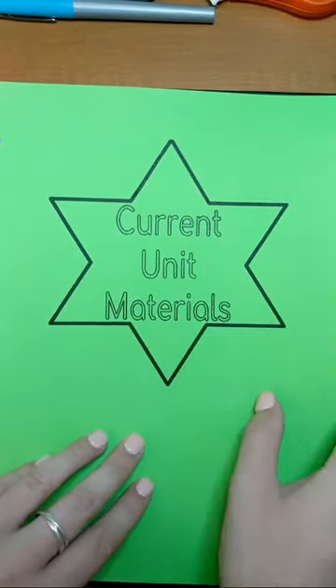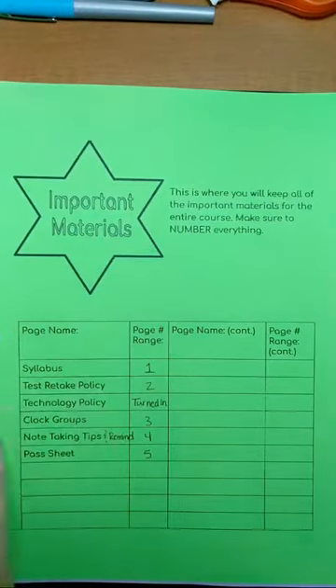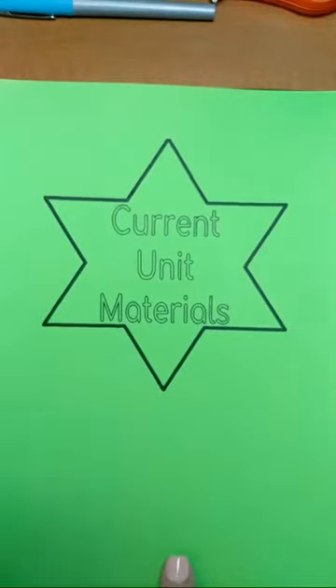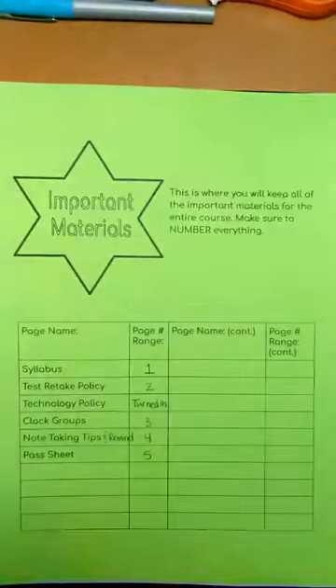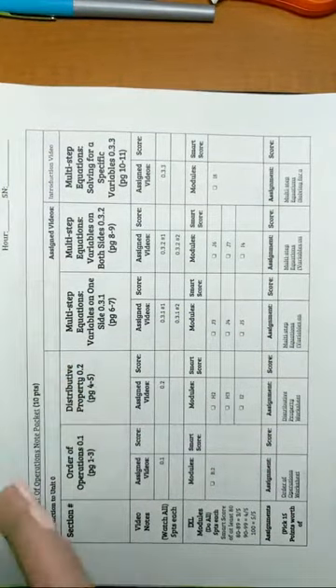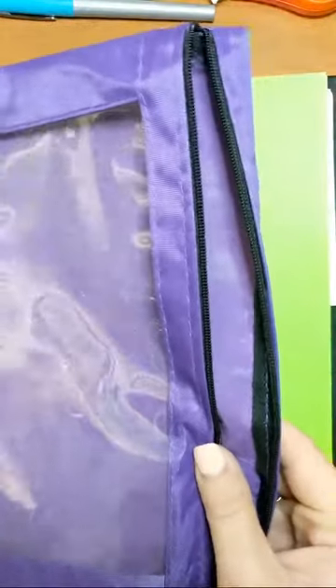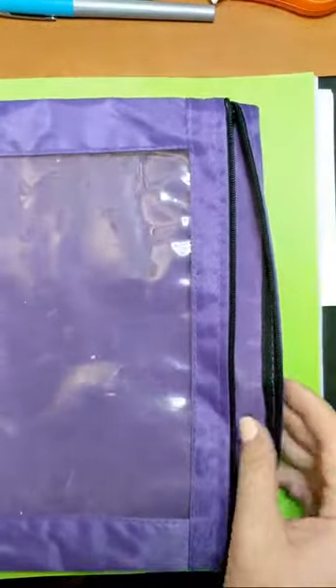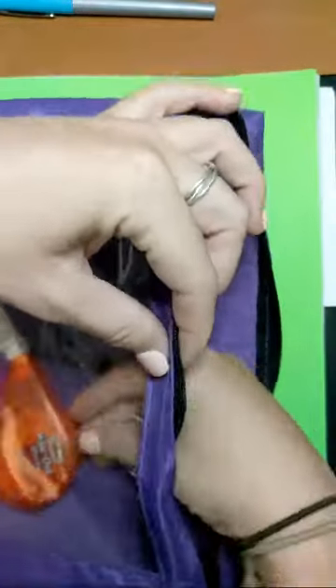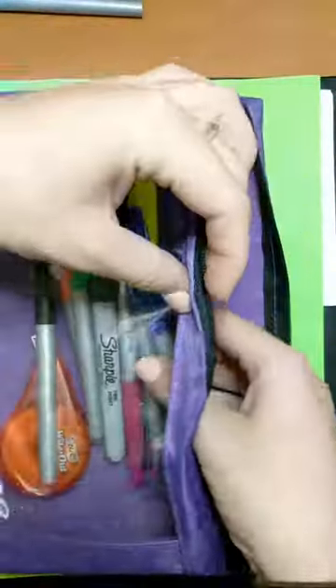The current unit materials tab is where you will put your notes for the current unit that you are working on, as well as your menu for the unit that you are working on. Then I'm going to go ahead and put my zipper pouch in and put all my tape, pens, pencil, and highlighter all in there.